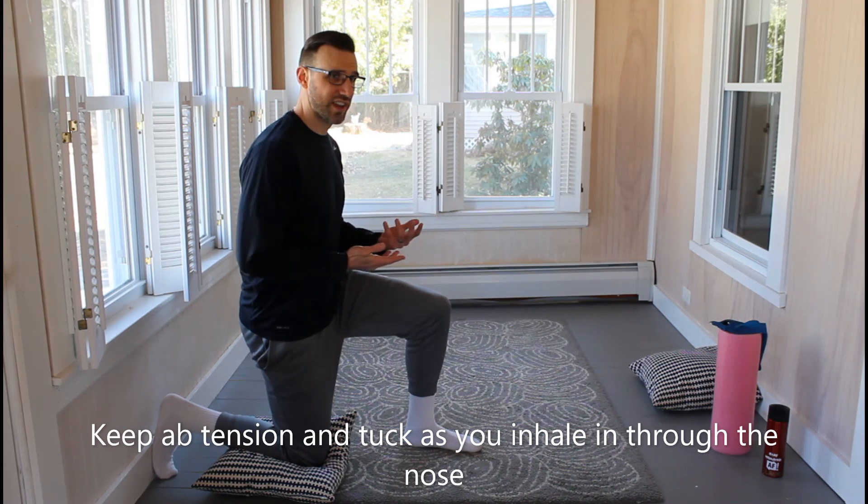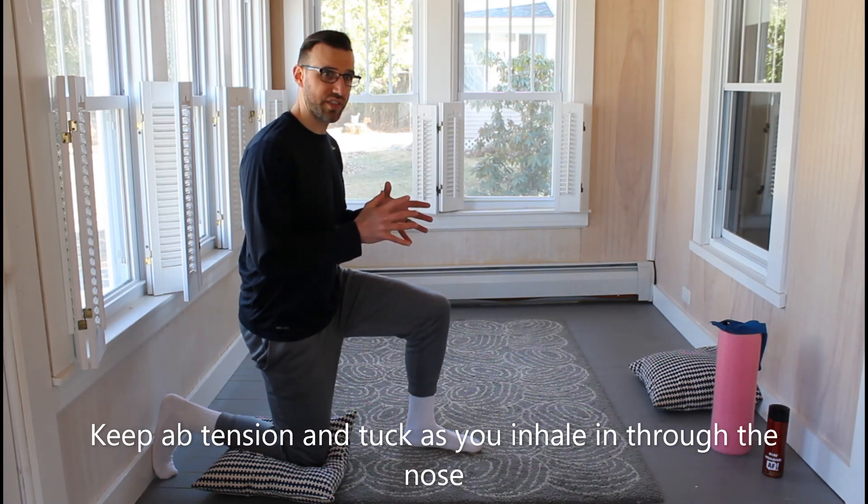Right now I just want people to get comfortable with this position, be able to own your breath in it, keeping that ribcage down from the ab tension that you got from your exhale.